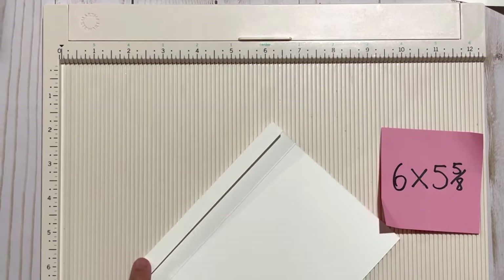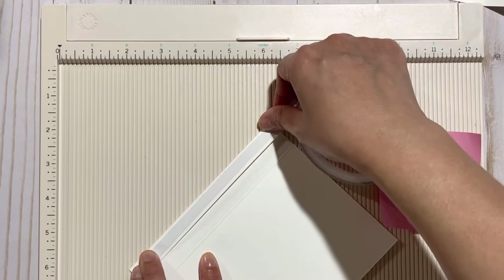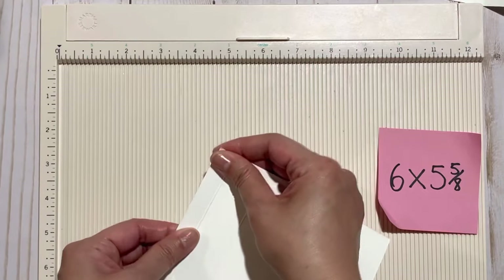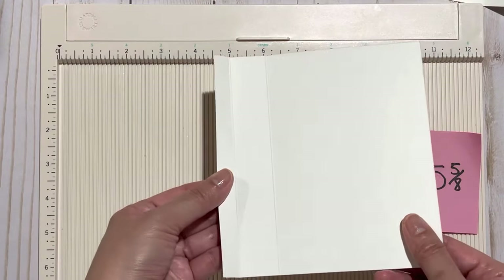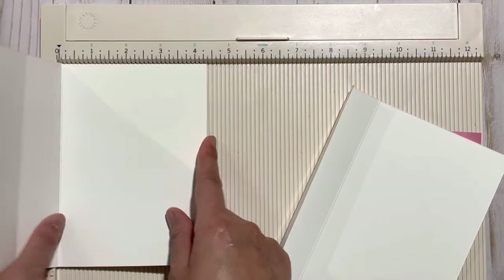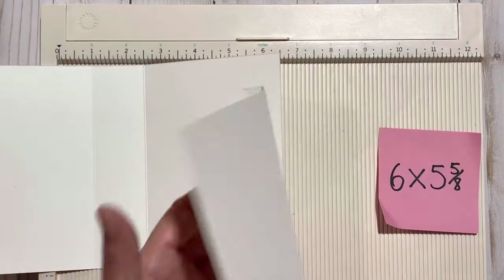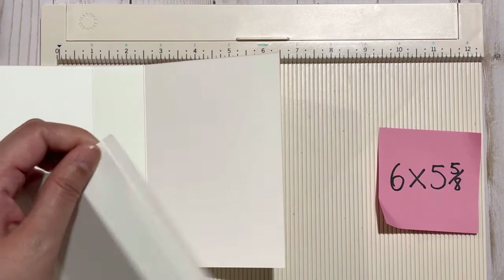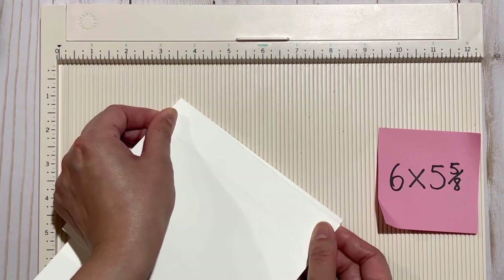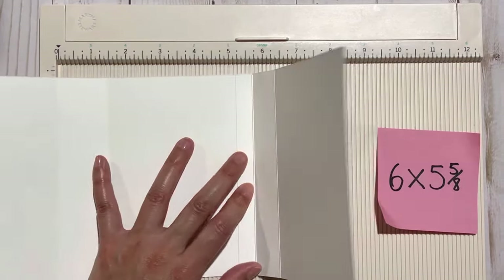Add some adhesive onto this piece — you can of course use liquid adhesive or whatever you prefer. Take your bone folder to give that a good burnish so it sticks properly. Now we're going to glue this piece to that previous piece. Both of these sides are four and a quarter inches, so we're going to take this little flap and put it on this side, adhering it to the right side, and put it right up against this piece. Give this a good burnish.